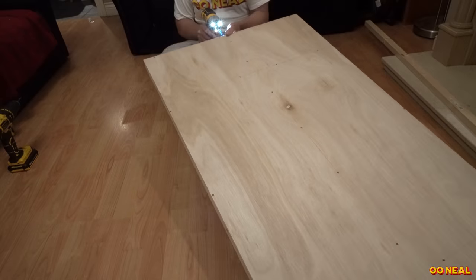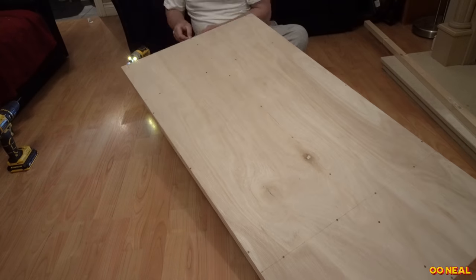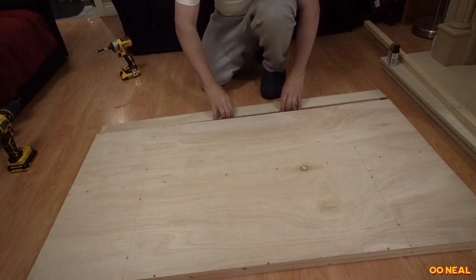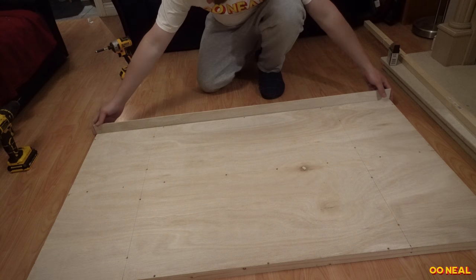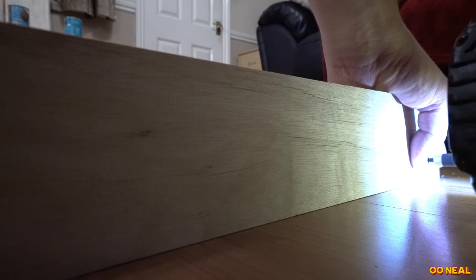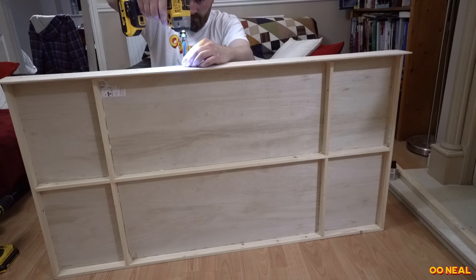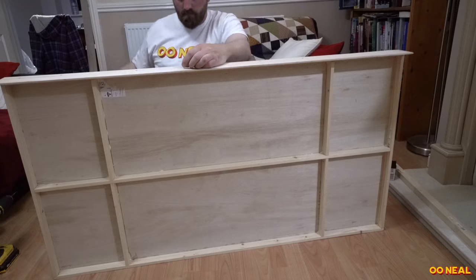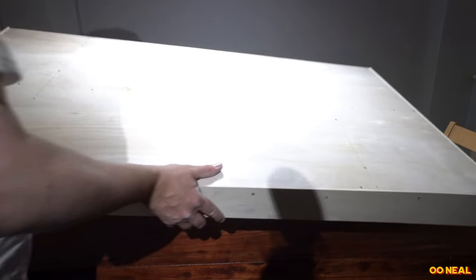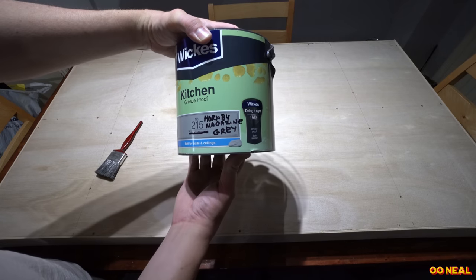We add some screws from the side to make it stronger, but you have to consider where your points are going to be. Don't put any supports underneath where your points will be, because if you want a point motor you'll have trouble getting it in. I already knew what I wanted to do with the layout before doing this. After that we put the sides on, which adds height without lots of weight. That is our board — it fits on the table quite well.